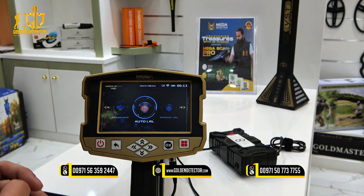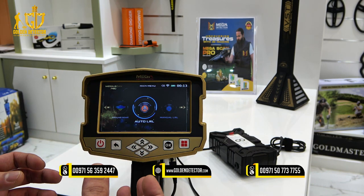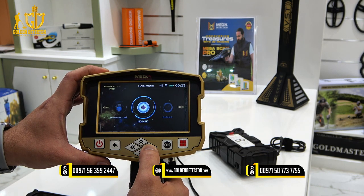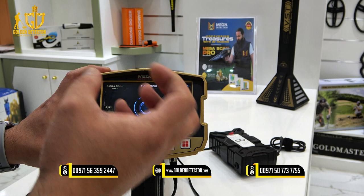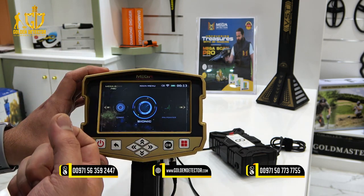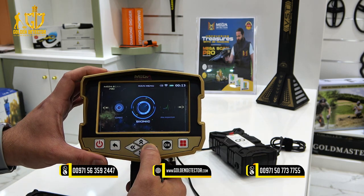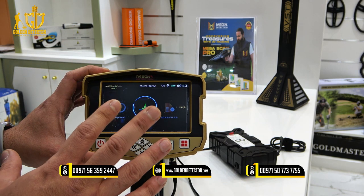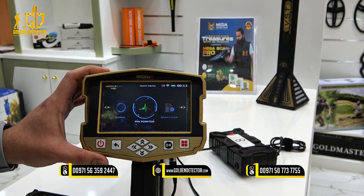Additionally, the Megascan Pro has an auto long range locator that gives you a percentage report for gold, silver, diamond, and more. There is also the ionic mode for detecting all metallic objects, and bionic mode — similar to ionic but you lock onto one specific target, such as gold, and it will only detect gold in the search area. The pinpointer gives you a screen showing detected metallic objects in red, with the lower part indicating cavities. For the full video of the Megascan Pro, I will put the link in the description.